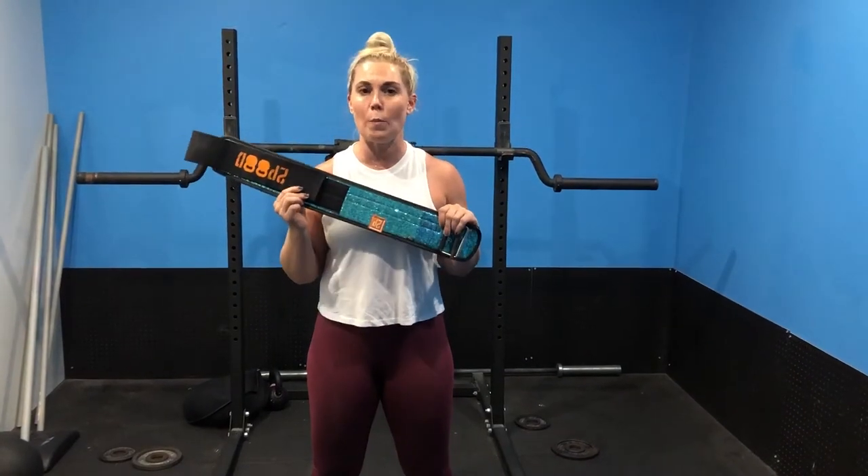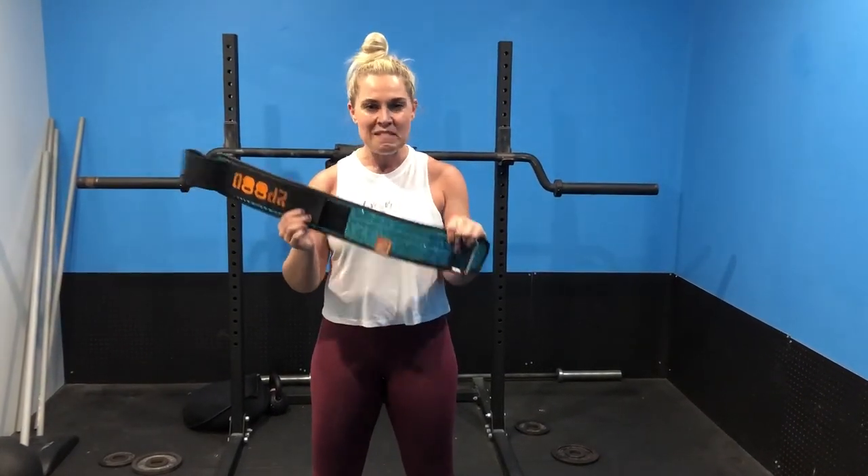If you have any questions about belt wear, what belt to use, or if you're doing it properly, please ask.